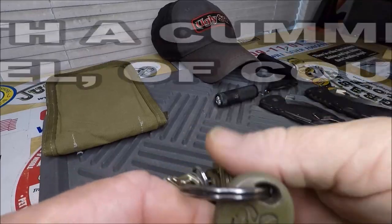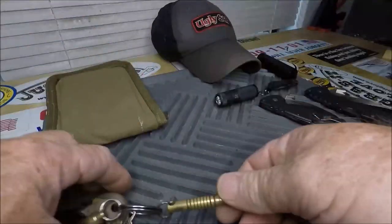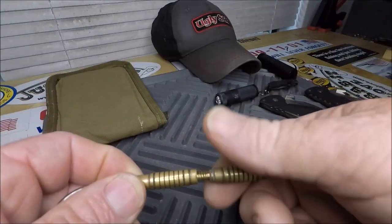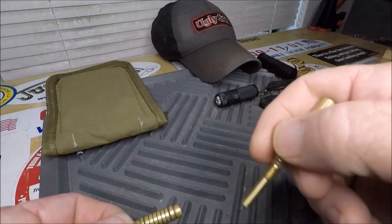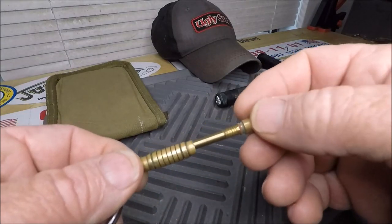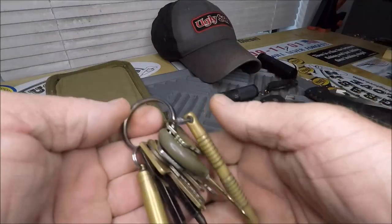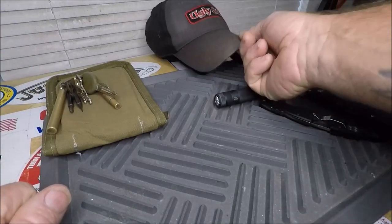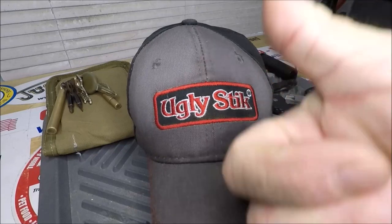Ram tough baby. Ram tough. I've got my other upside-down Fisher space pen loaded in that beautiful little bronze container.